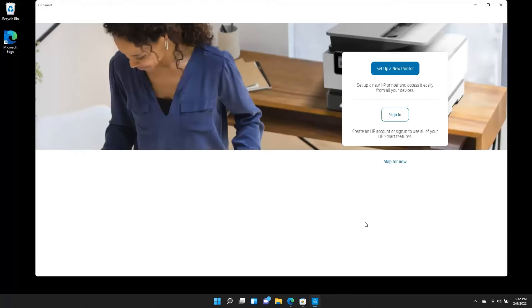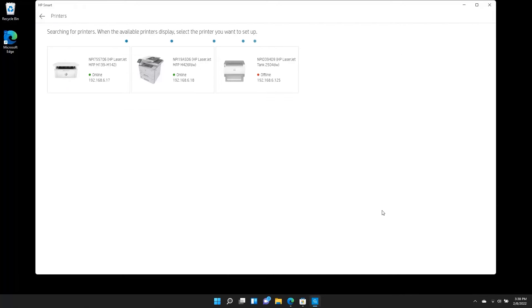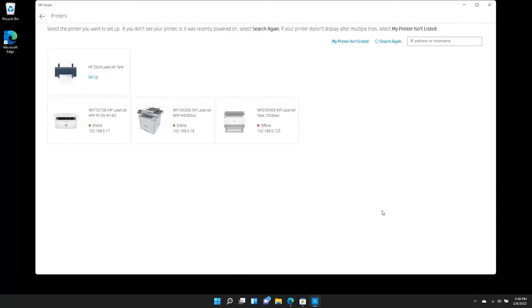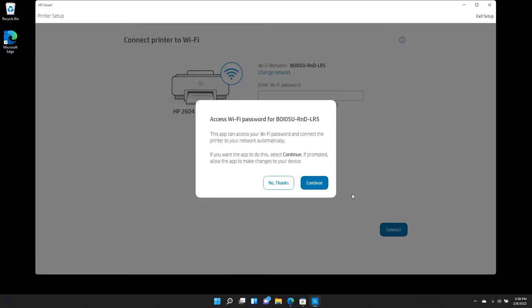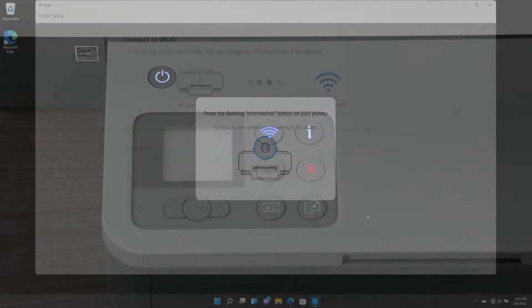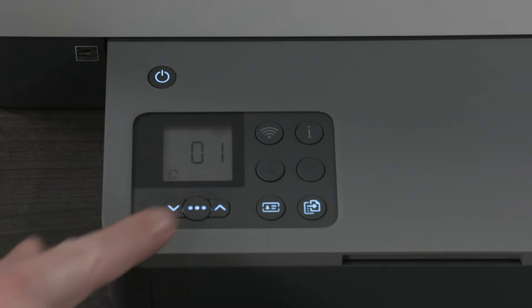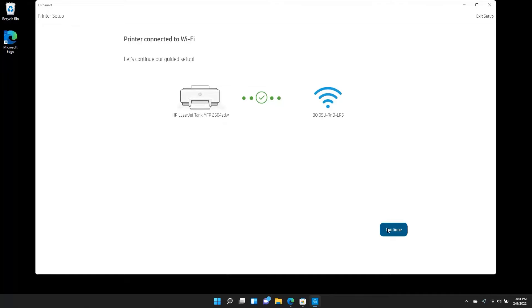Select either Set up a new printer or Add printer. HP Smart will search for printers to connect to. Select your printer when it appears. If your printer is connected by an Ethernet cable, make sure your device is connected to the same network. Follow the prompts in HP Smart to connect the printer to your network. If prompted, confirm your proximity to the printer by pressing the Information icon on the printer. Once the process is complete, select Continue.